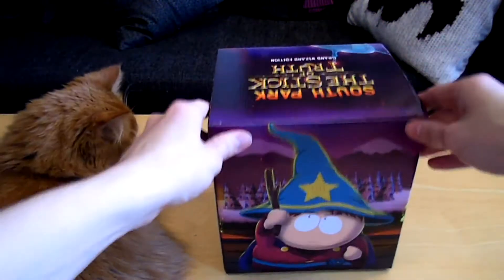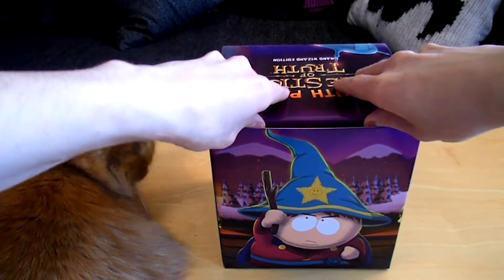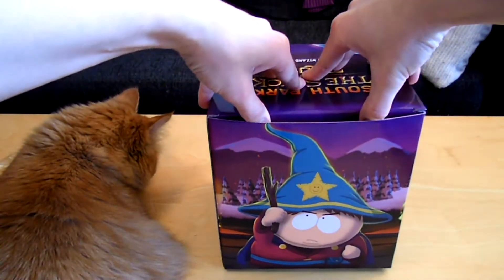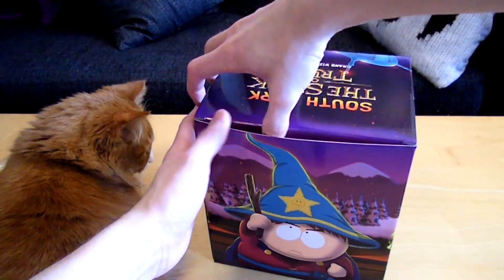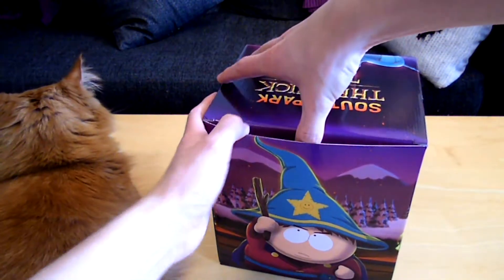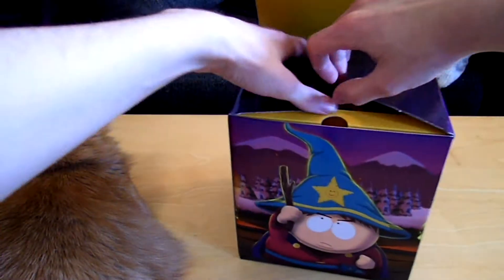Here we have the Grand Wizard himself. How do we open this without destroying it? These cardboard holes are impossible to open without a substantial amount of force.